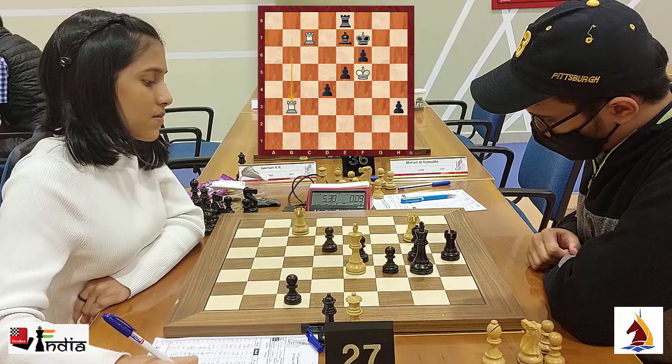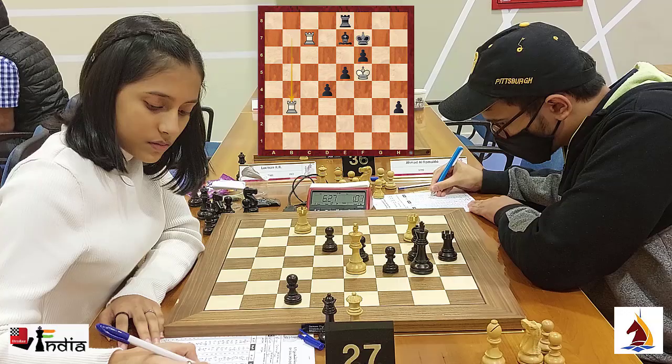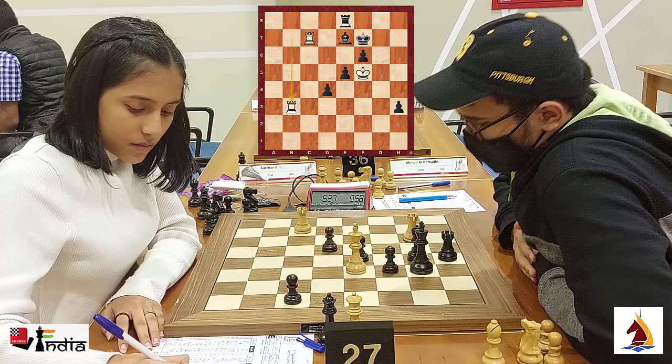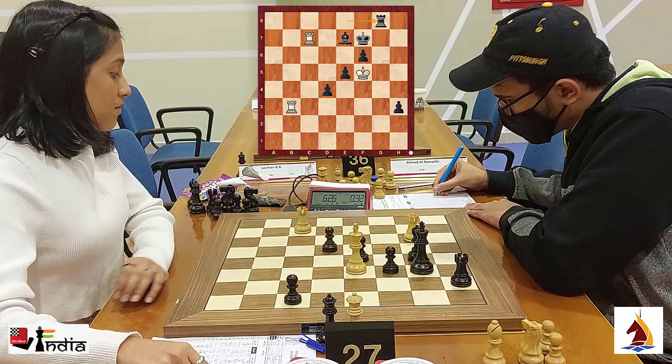With just 10 seconds left on the clock, Aditya goes rook h8 and Divya moves in instantly to b7, then Aditya comes back and Divya goes back. Aditya gained a precious minute on the clock to think while Divya tried to limit how much time he got to think. Now, once again down to very little time, he goes rook g8 — not h8.